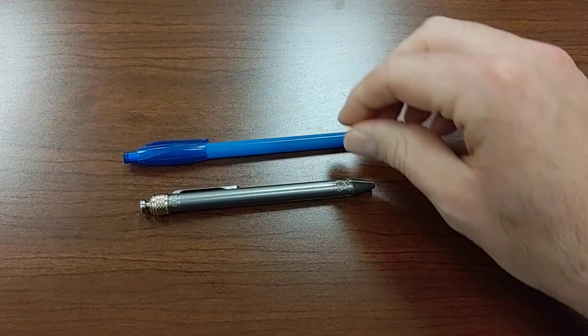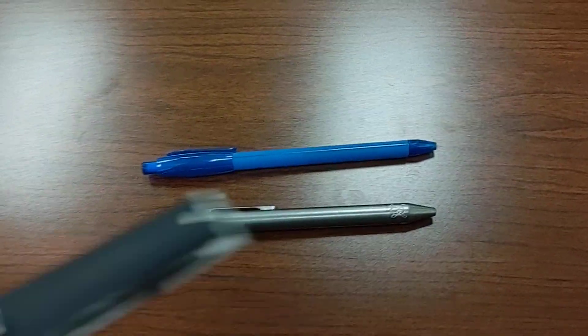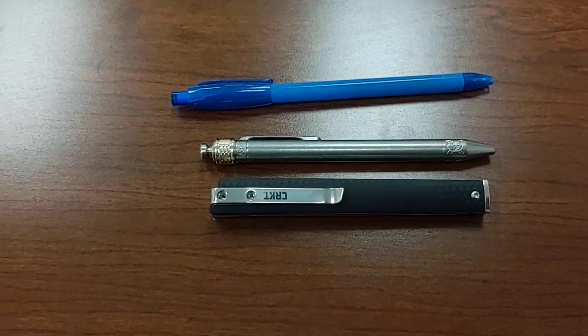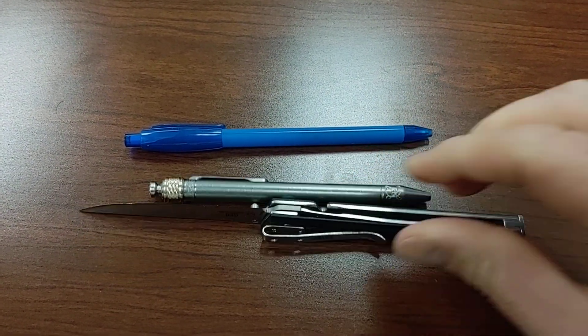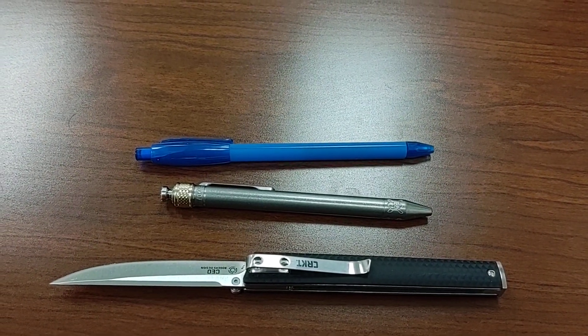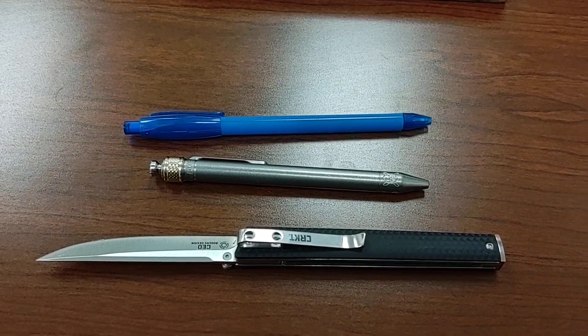Just a quick video — size comparison: here it is versus a regular pen. Super light, love the titanium lightweightness to it. And for a knife comparison, here is my CRKT CEO. All right, I'll catch you guys later — peace, bye.